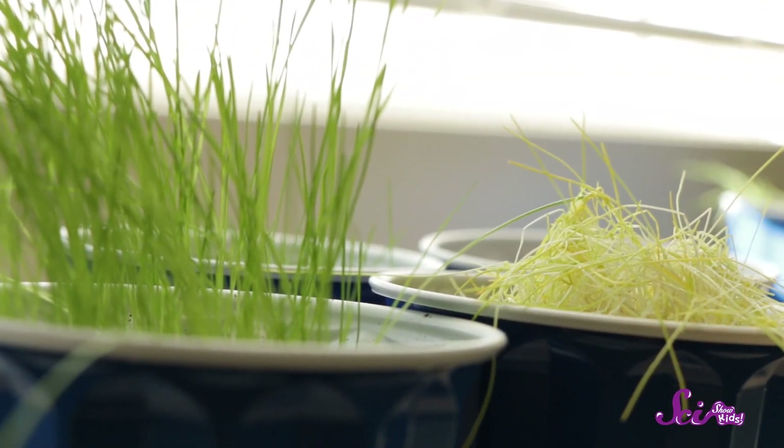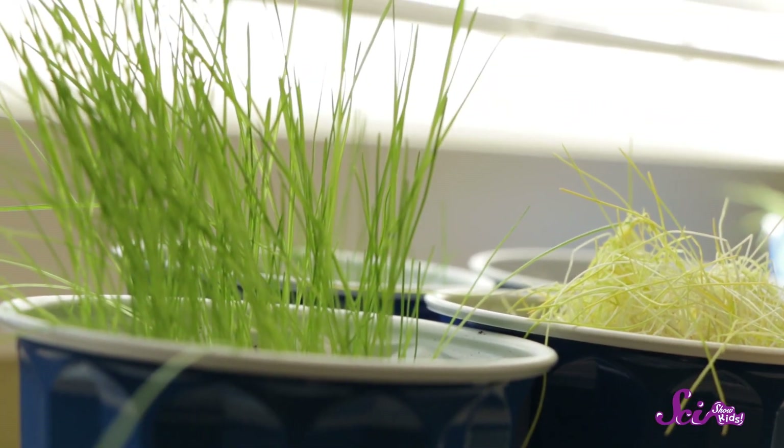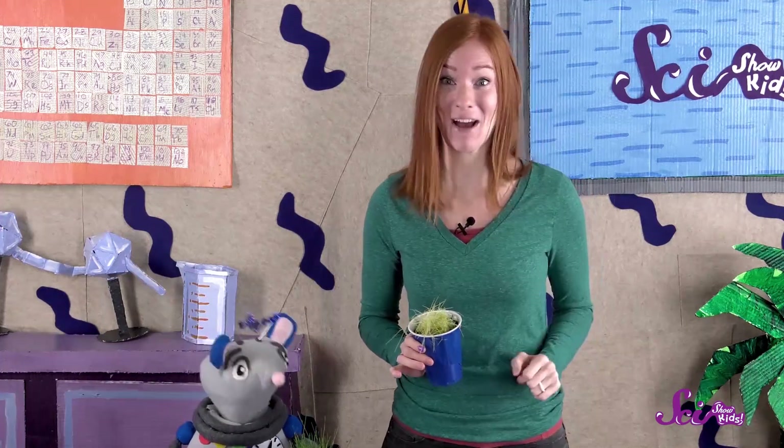If you look at the color of the grass, you can see that it's a very light yellow instead of green. So our results were a little different from what we thought would happen. But that's okay! That's what experiments are for — to test our ideas and see what happens. We were really quite surprised that the grass that didn't get any sunlight grew so much.